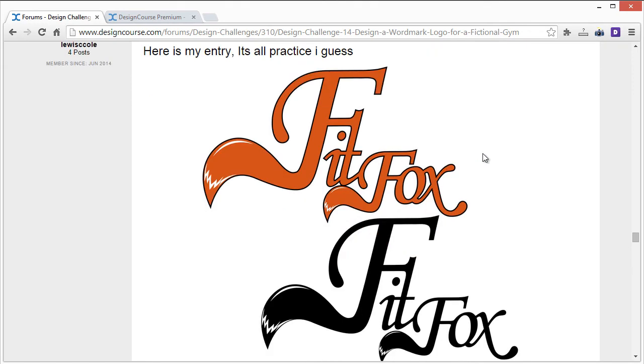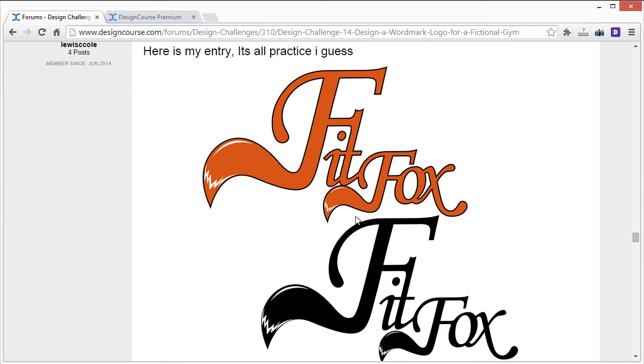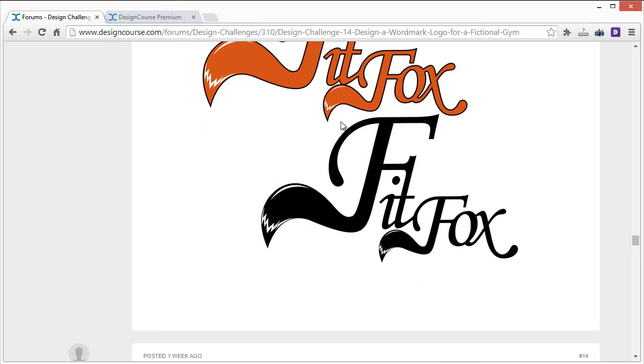Lou's entry: whenever you show multiple concepts or color variations, get some space between them so we can see them without clutter, or make the alternatives smaller. As for the design itself, there's a bit too much going on, and having two tails here is redundant — just work with one. The F is a lot bigger than everything else, which is an issue. I like the idea of the tail though — that's pretty good.